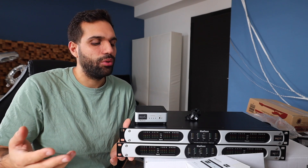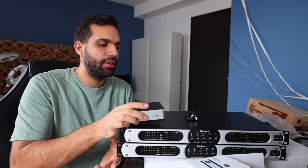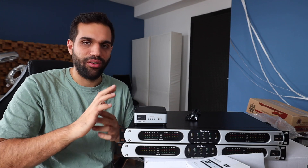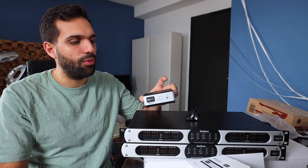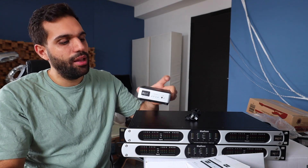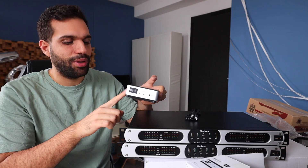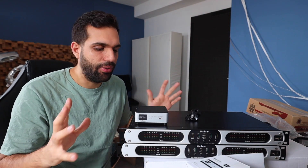There is not much that will change in the next coming years. But the interface part — the connection to the computer — will change. You never know what Apple will do next, which kind of port will go away. So let's say in five years I want to have a new connection, I just replace this little unit, which is way more inexpensive than replacing all of this. And I can keep my setup the way it is.